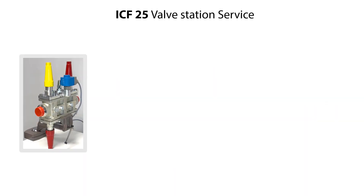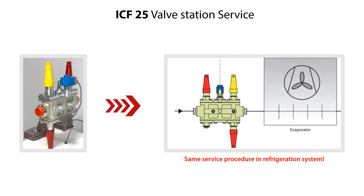The service of the valve station is done with the valve station located on the workbench, as seen here. But the procedures of disassembly, parts replacement and reassembly are the same for the valve station located in the refrigeration system.